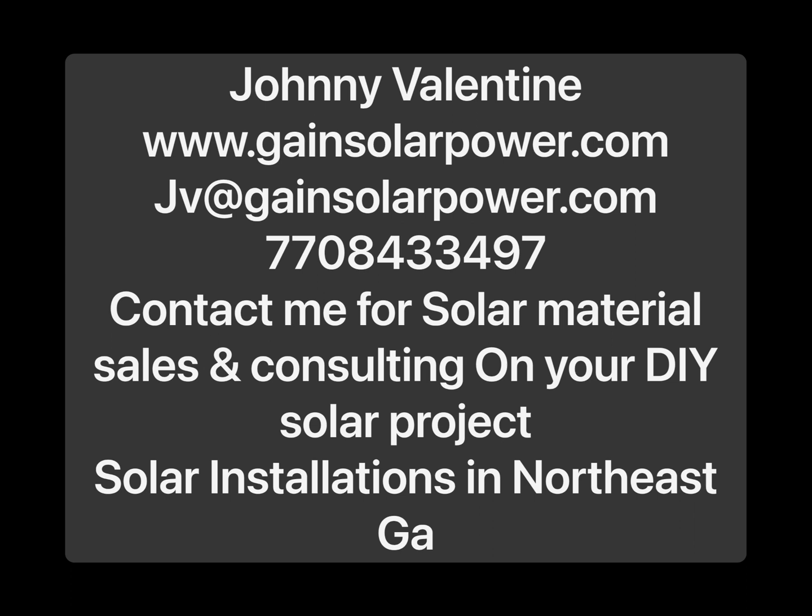What's up YouTubers, I'm Johnny Valentine with Gain Solar. If you enjoy these professional solar installation videos, please like and subscribe. If you're considering doing a solar project, don't hesitate to get in touch with me through the channel. My contact information is at the beginning and end of these videos, and I can help you with your solar project wherever you are — whether you're looking for local installation or just want to buy material and have me talk you through the project, that's a service I offer and something I do almost every day.